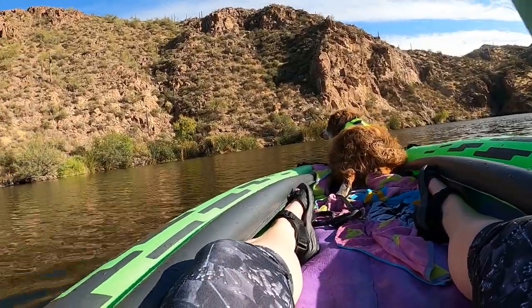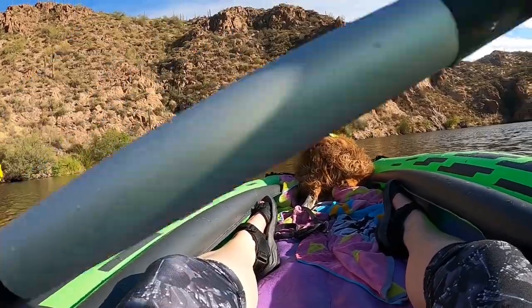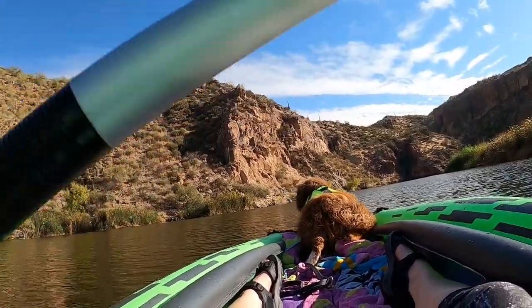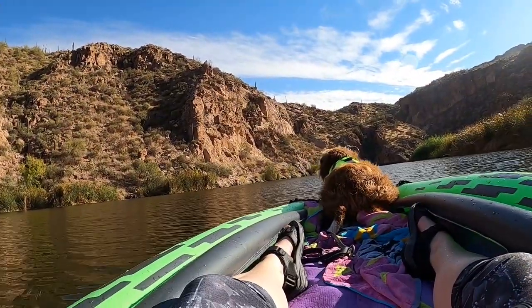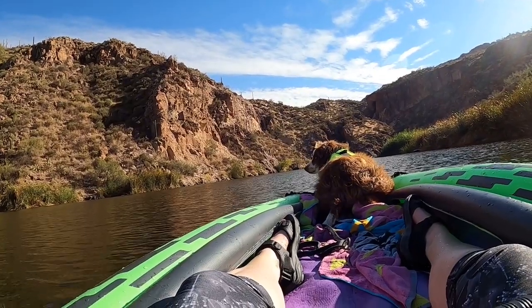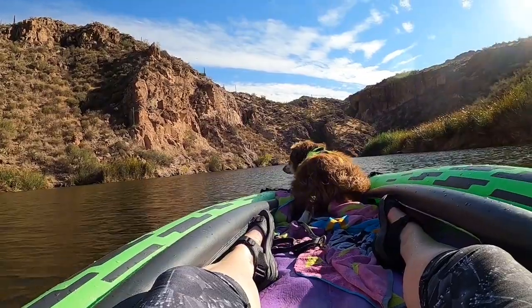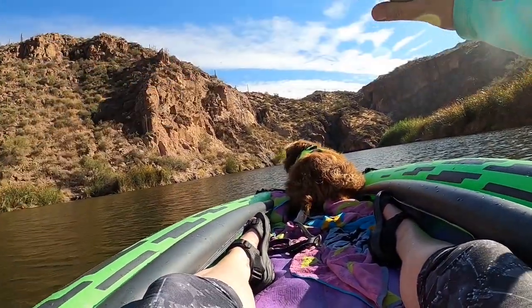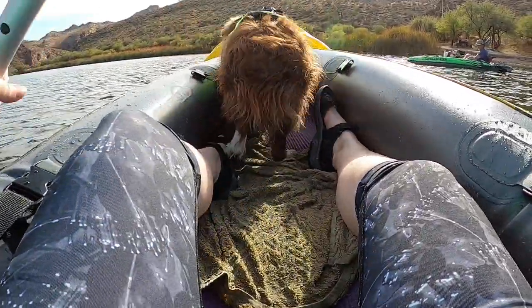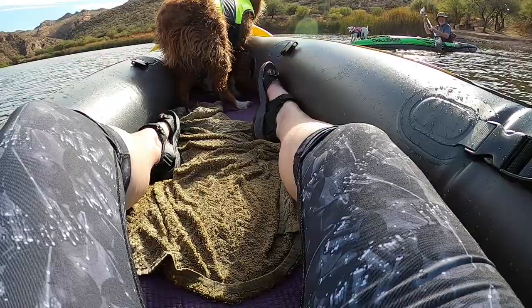Both Heidi and Apollo love sitting on the front of the Challenger. While both kayaks performed great in the water, we found that the K2 Challenger seemed to track better and was a little bit easier to maneuver with just one person than the K2 Explorer. But the raised bow of the K2 Explorer offers much better splash protection in choppy waters.